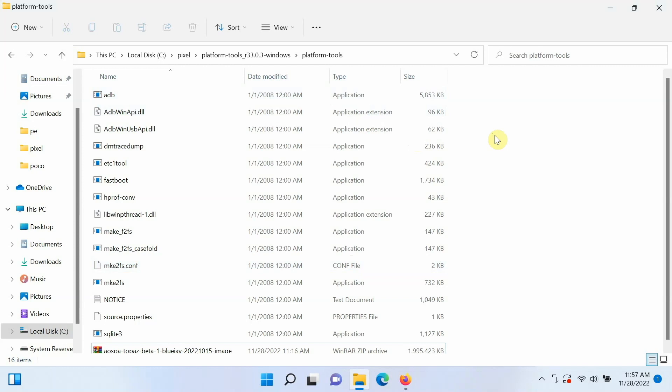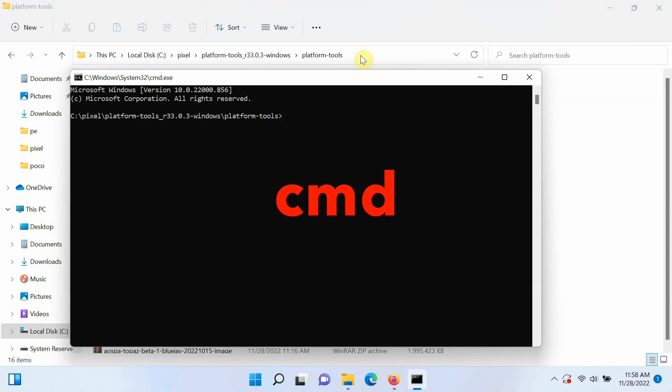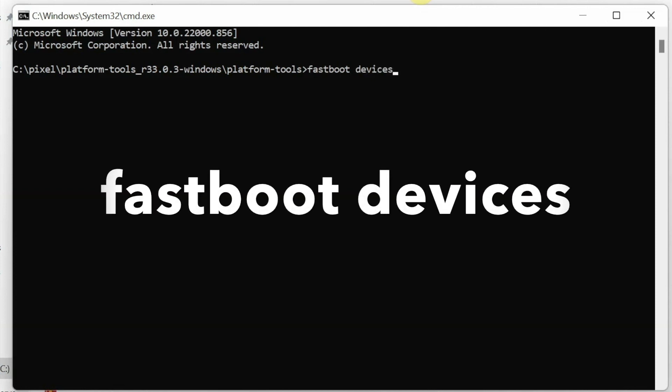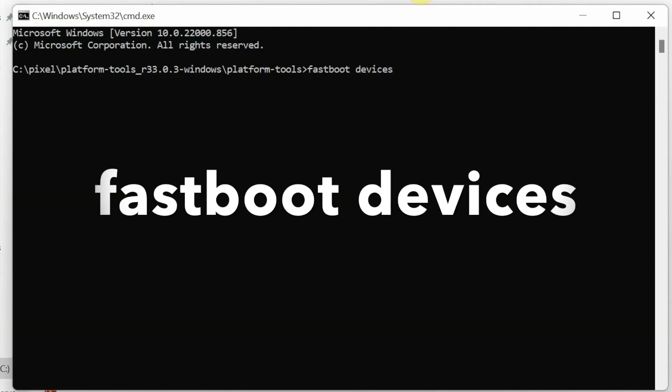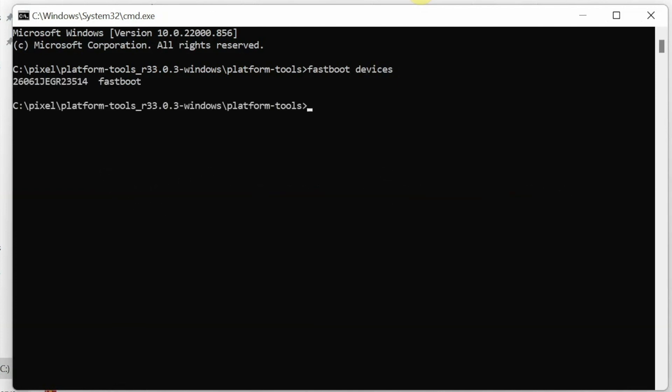Next, open a Command Prompt in this folder. Mac and Linux users open Terminal. On Windows, click the address bar, type cmd, and press Enter — Command Prompt opens directly in the folder containing ADB, fastboot, and the ROM. The first command to run is to verify device detection in fastboot mode: type fastboot devices and press Enter. Mac/Linux users add ./ before fastboot. You can see the device is detected in fastboot mode.